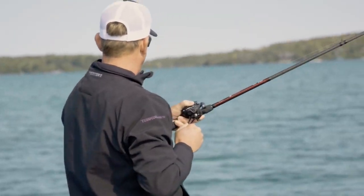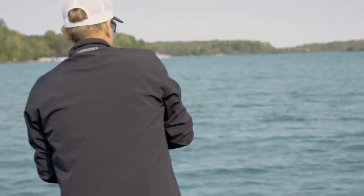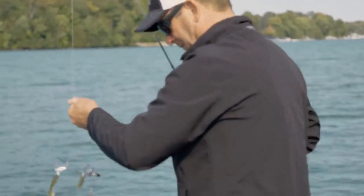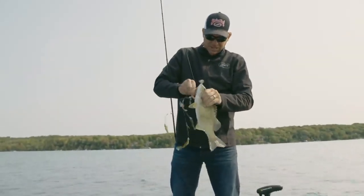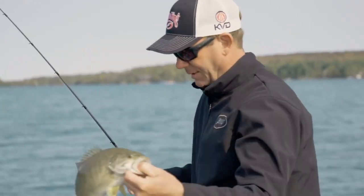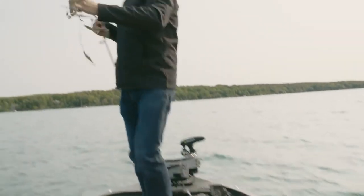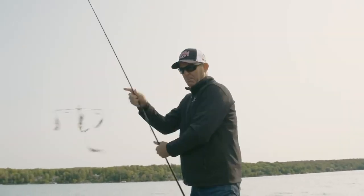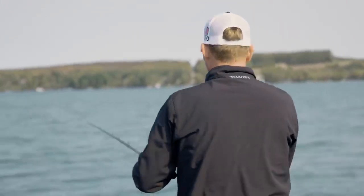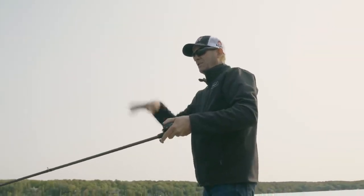Feels like a good one. I just saw one bust too. Eventually you're going to run into some good ones. I can't complain the way that one bit it - he knocked the rod out of my hand, and then I saw one bust right after I set the hook. There must be a pot of bait there that I busted up. There are so many clouds of bait.